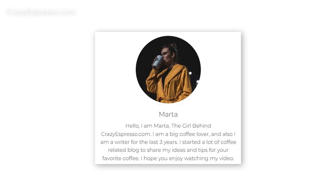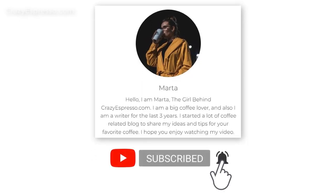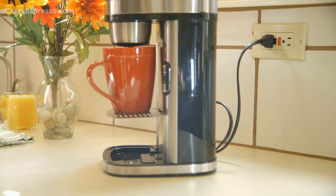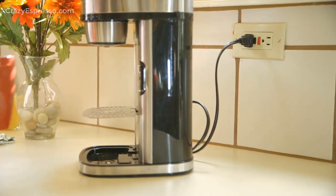Hello, my name is Martha and I am a big coffee lover like you. Please subscribe to my channel Crazy Espresso for more exciting coffee videos. In this video, I have handpicked some of the best single cup coffee makers without pods I could find.